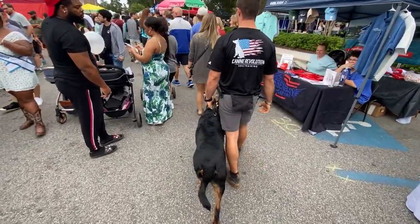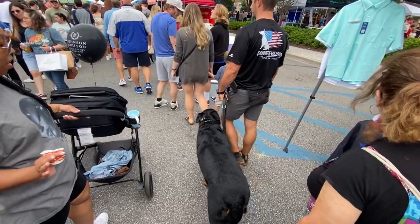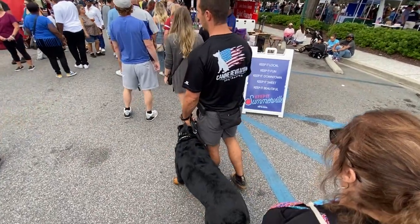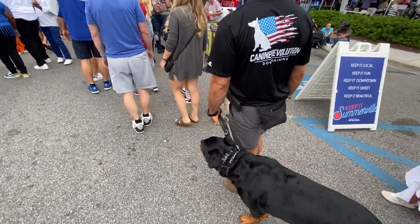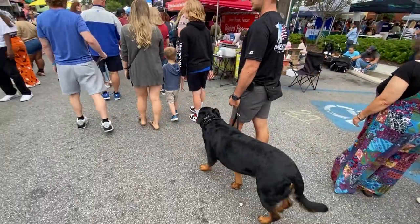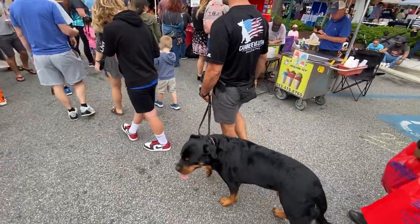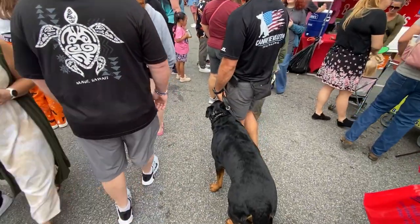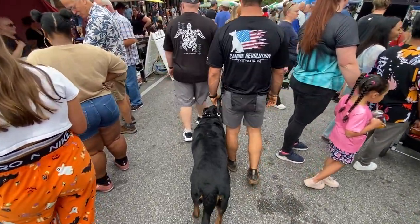Notice my equipment layout. I've got my bait bag with food rewards on the back of my waist, along with poop bags ready to go. I have his remote collar remote on my right pocket for easy access — I'm right-handed, so it's right there. I'm holding his leash in my left hand because it's easier for me to handle things with my right hand, whether I need to shake somebody's hand, give a correction, or anything like that. But I can switch the leash over to my right hand.